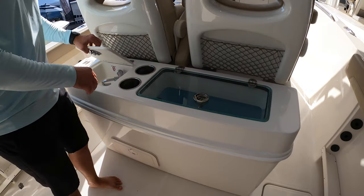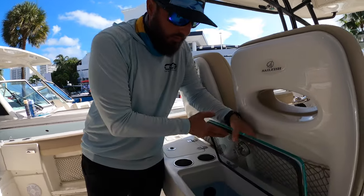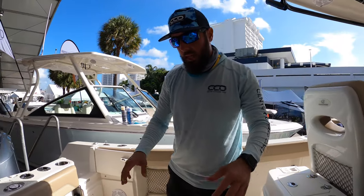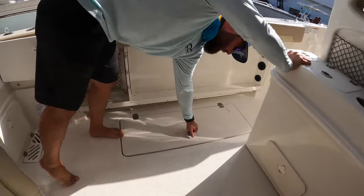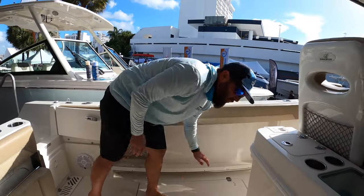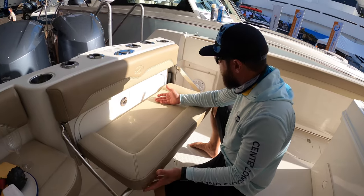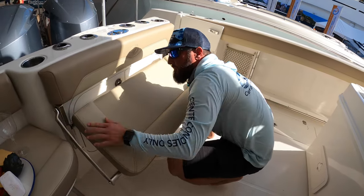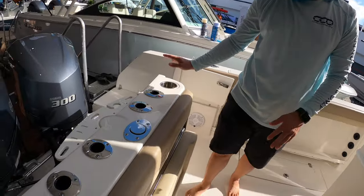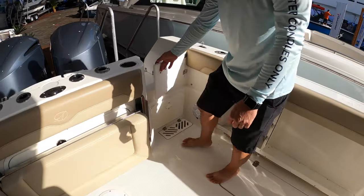As we move back, we've got this little station here. It's a great feature to have this sink, cup holders, and a leaning post livewell — that is a very sizable livewell to be in the leaning post. Now this 29 has pretty good cockpit space. We've got two fish boxes on either side, port and starboard, which is a really nice feature. We've also got rod holder storage both port and starboard. We've got transom seating that is very easy to operate — any one person can do it without needing any help. We've got rod holder storage on the back, cup holders, and jump seats, with a dive door as well.